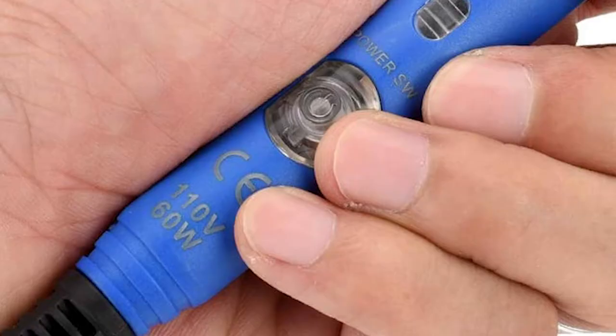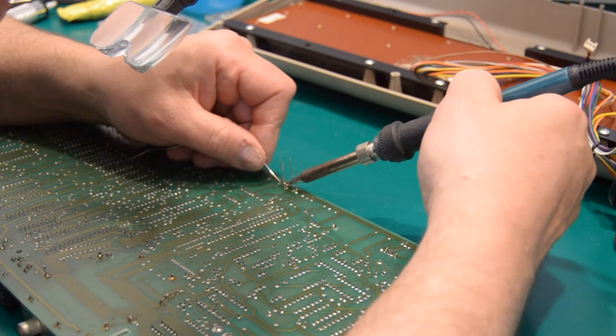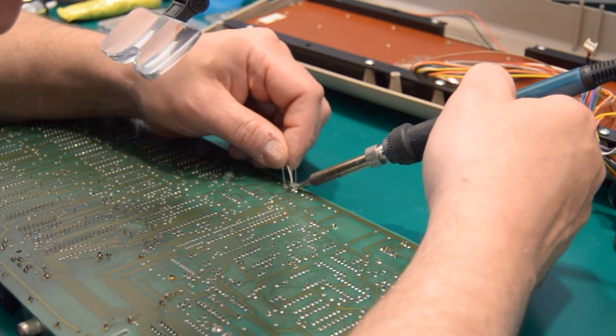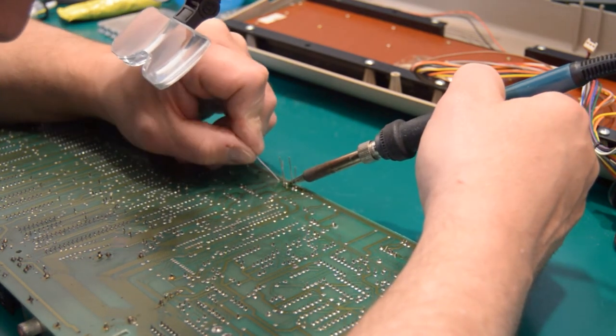Even if you're a beginner, I recommend the 60-watt soldering iron, especially if your intention is to do more than one project. Depending on the solder you encounter on the board or the type you decide to use, there might be a higher melting point and 40-watt oftentimes just doesn't cut it.